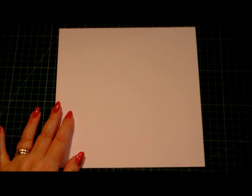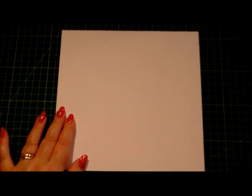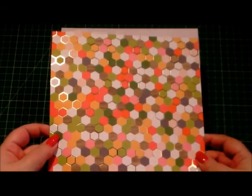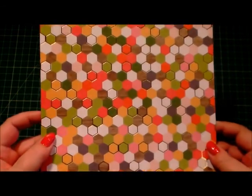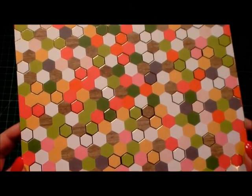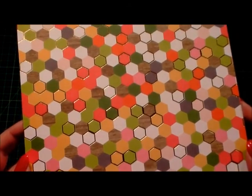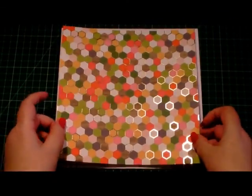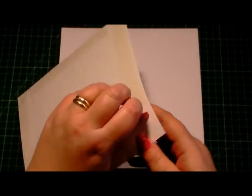I'm going to start off with an 8x8 card blank base in white. What I've done is I've taken one of the papers from the Hello Darling stack — it's that hexagon shape, it's got six sides, with gold foiling on, and I've cut it already to fit on our card base.